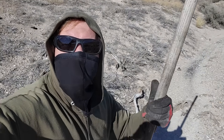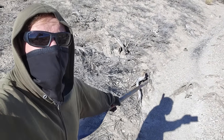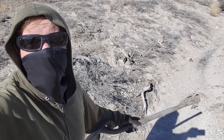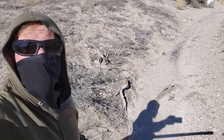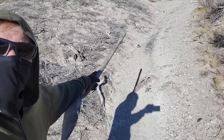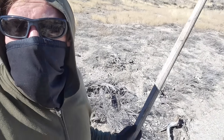Hi everyone, Cody here. I'm at my property in Nevada, and on the property is a dry stream channel which only occasionally has water — like when we have a big storm and it floods, the water will run down this spot right here. At the very bottom of the channel you can see there's a dark streak, and that's what today's video is going to be about.